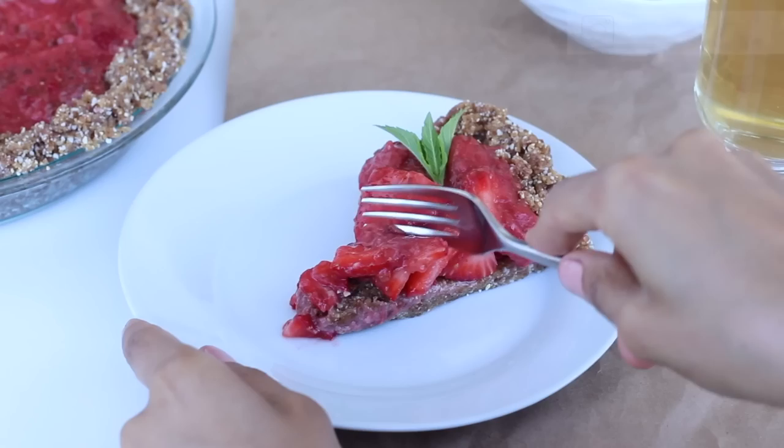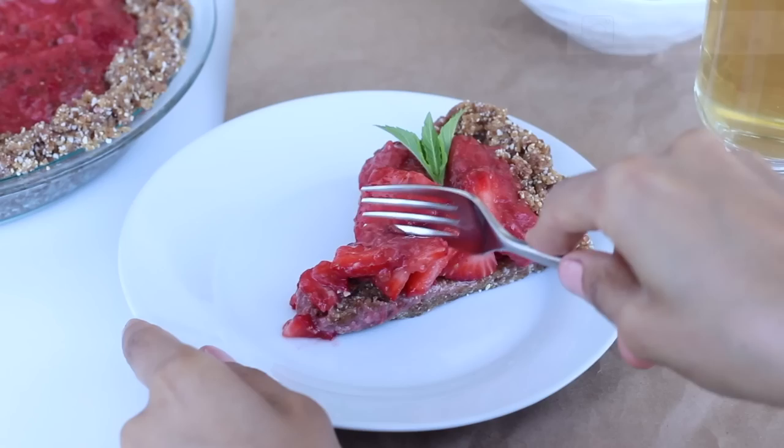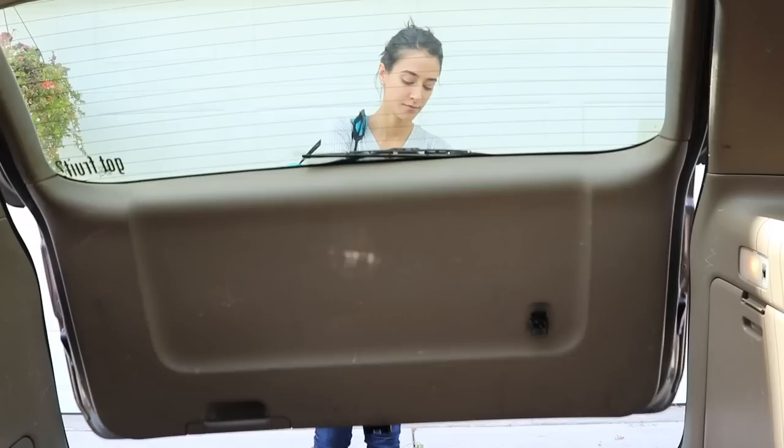It takes just 10 or 15 minutes to make this really easy, delicious, and wholesome summertime snack or dessert. I hope you enjoy this pie as much as I do, and if you give it a try be sure to let me know in the comments below or share a picture with us on Instagram.